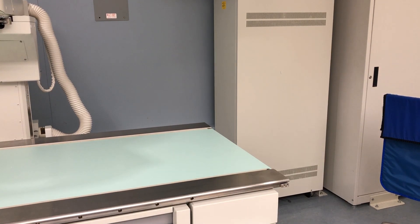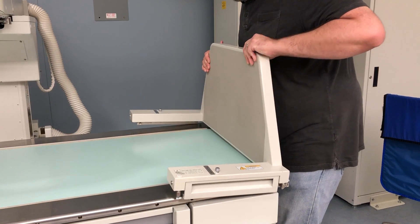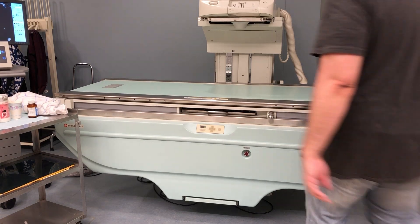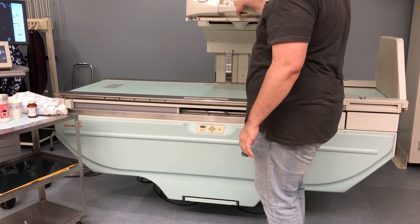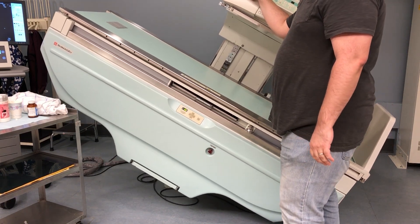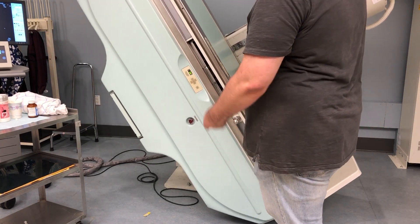I always start out by installing the footboard, and always test it prior to putting your patient on it. If your table has handles for the patient to grab, make sure to put those on as well. Once those are attached, tilt the table to the upright position. If your tilt table controls aren't working, make sure your x-ray tube is parked and try undocking the image intensifier. Some machines have safety precautions built in that won't let you move the table until one or both of those things are complete.